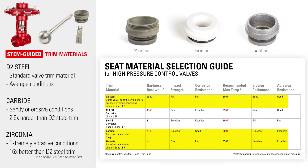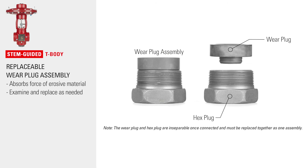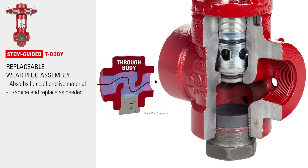There are also three primary material options for valve trim. Stem guided valves are available in angled and through body, but the stem guided is also available in the versatile T body configuration. The stem guided T body valve features a replaceable wear plug assembly. This piece absorbs the force of erosive materials and can be easily examined and replaced as needed rather than replacing an entire valve body, saving producers both time and money.